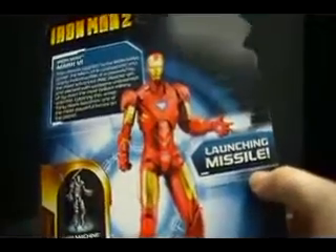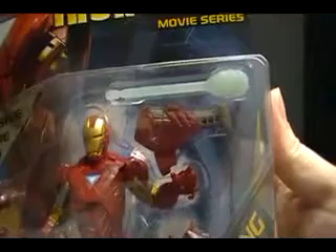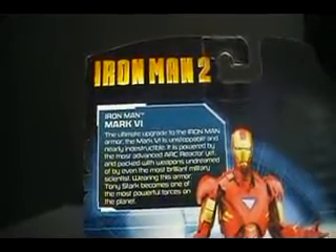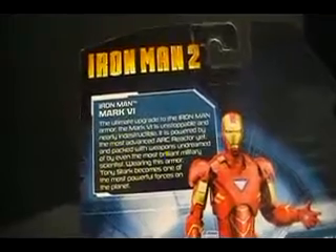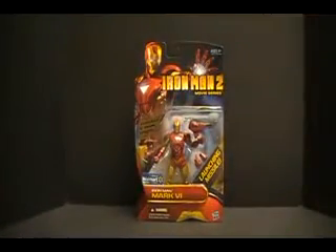Here's a picture of Tony. There's also a missile launcher. On the back it says: 'Iron Man Mark VI — the ultimate upgrade to the Iron Man armor. The Mark VI is unstoppable and nearly indestructible. It's powered by the most advanced arc reactor yet and packed with weapons undreamed of by even the most brilliant military scientists. Wearing this armor, Tony Stark becomes one of the most powerful forces on the planet.' So privatizing world peace wasn't enough — he had to become even more.